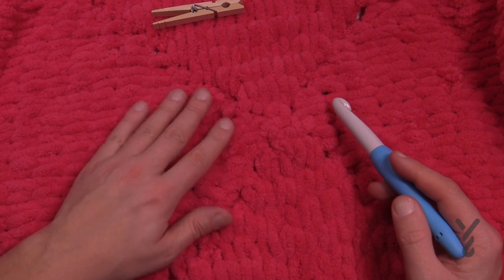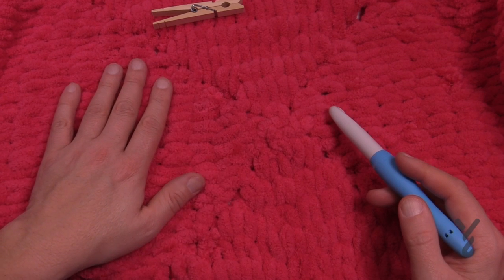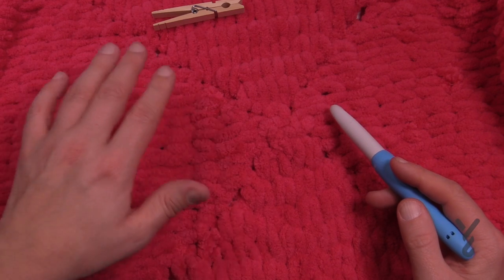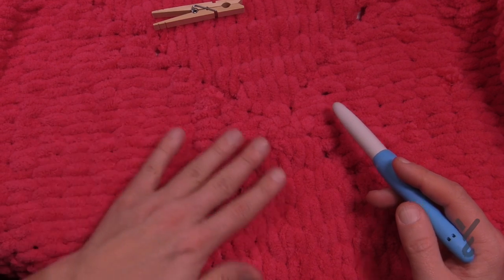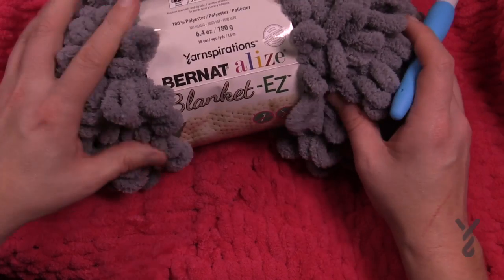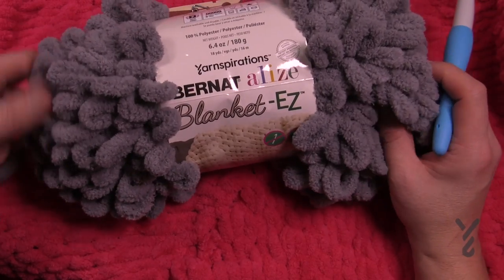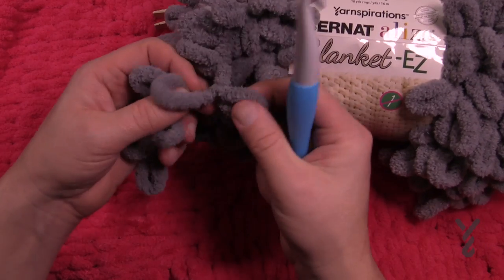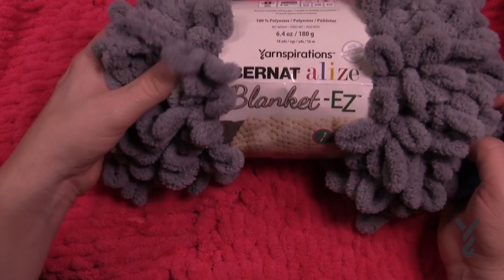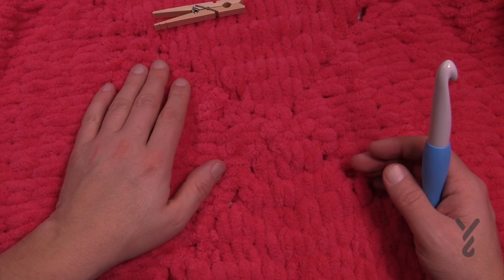I only did two balls, which gave me a 32 inch by 32 inch baby blanket, and of course you can go as big as you need. You're also going to notice that this yarn is really quite airy and fluffy, so it's very difficult to see through it, which is the whole appeal. You'll see these big balls on the yarn shelves - they're a lot more dense and really quite full, but also very light. Just two balls and you have an instant baby blanket.